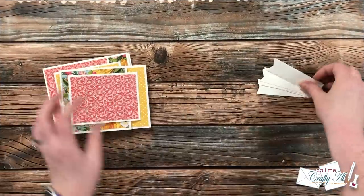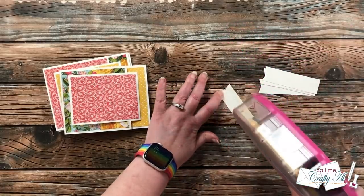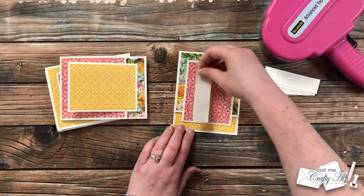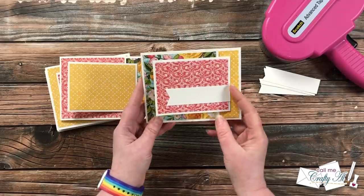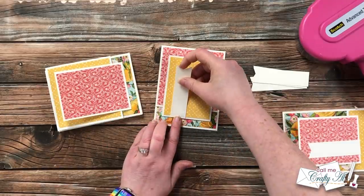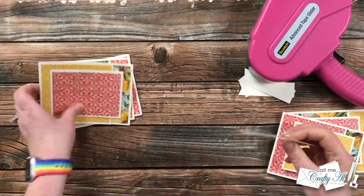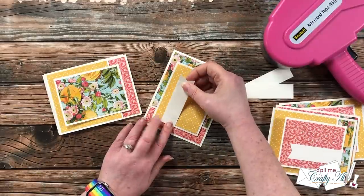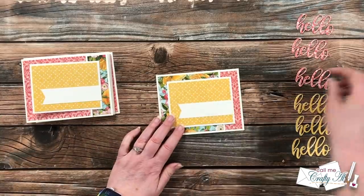Before I can add those sentiments to the card front, I needed to adhere the fishtail banner. I added adhesive to the back and then aligned it about a half an inch from the bottom of the small card, aligned with that left fold. This is definitely one of the areas where you can make it your own by moving the location of that fishtail banner or changing the size and shape altogether.